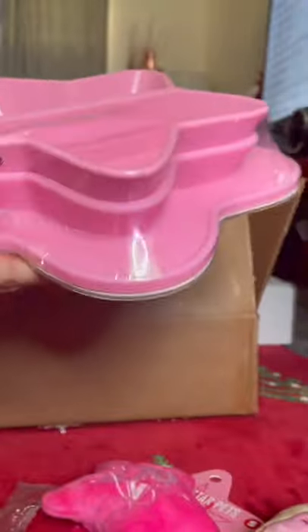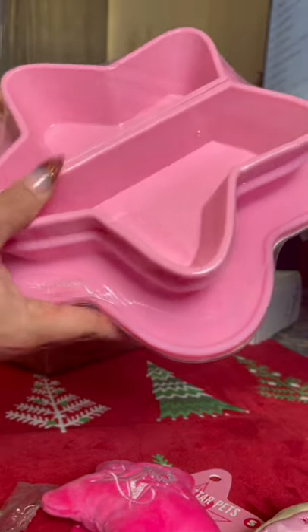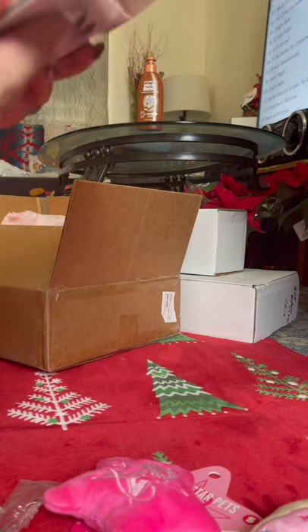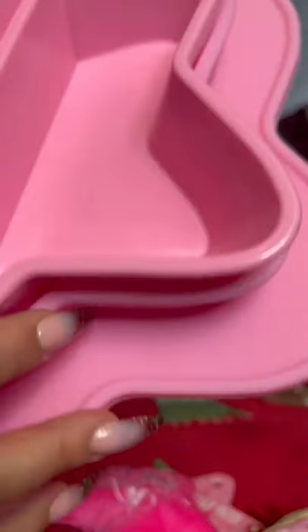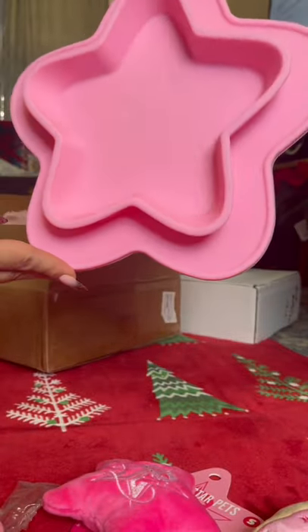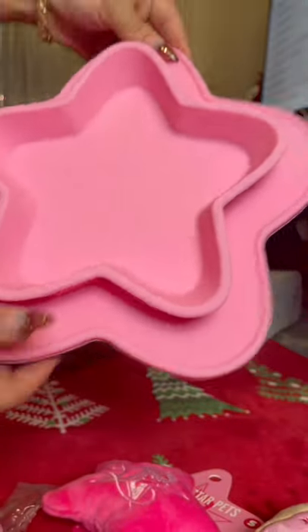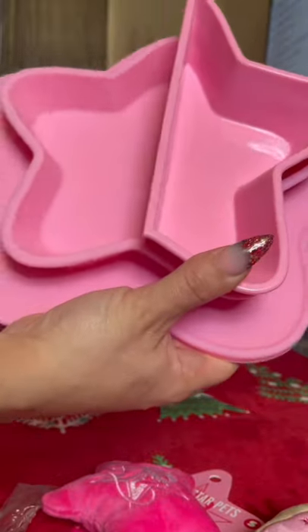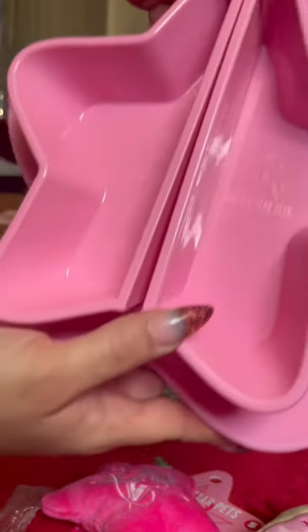This bowl is heavy and it looks like it is very good quality. It has a really sturdy bowl — it feels like it's silicone and it has a little thing to keep it in place. On the inside it says Jeffree Star Pets. One side is for water and the other is for your little food dish. How adorable.